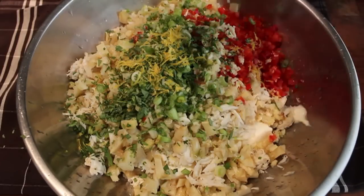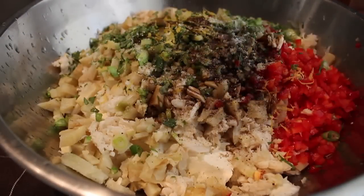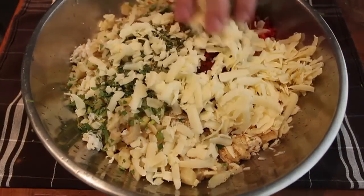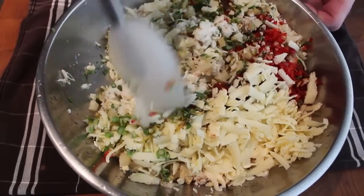We're going to season this up with some freshly ground black pepper, a nice big pinch of salt, some Worcestershire sauce, and a healthy dose of cayenne. And last but not least, a giant handful of cheddar cheese. I like to use extra sharp white cheddar, but any melty cheese will work. Then I'm going to take a spatula and mix this until completely smooth.